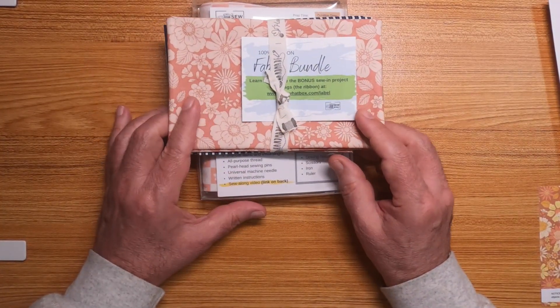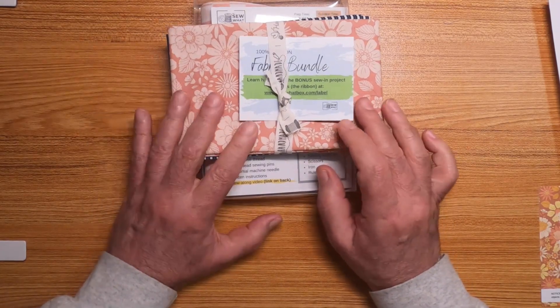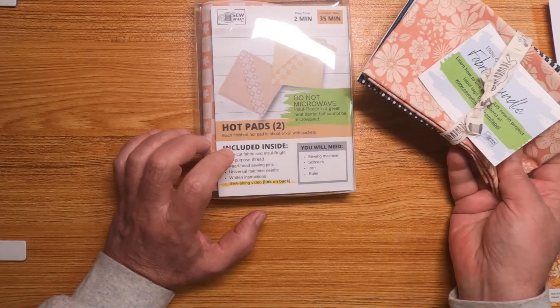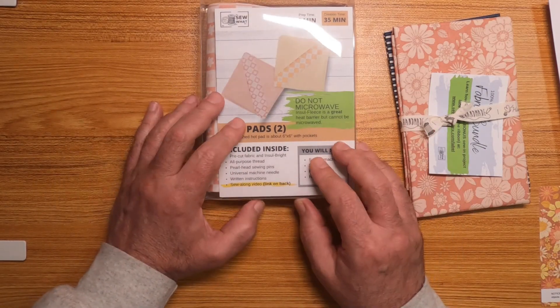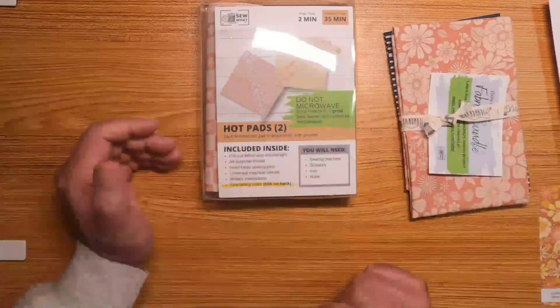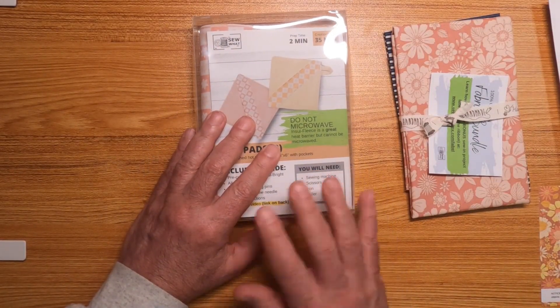And that's it for what's in the November 2024 Sew Up Box! Tell me what you think — would you want to try these projects yourself? Does it look interesting to you? Is it worth the money? Until next time, this is Desert Rat — happy crafting!